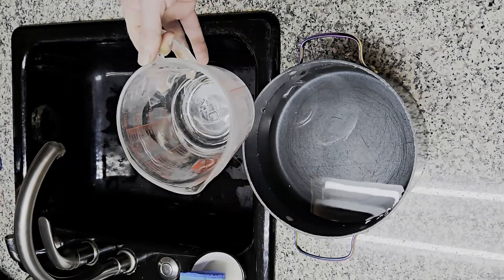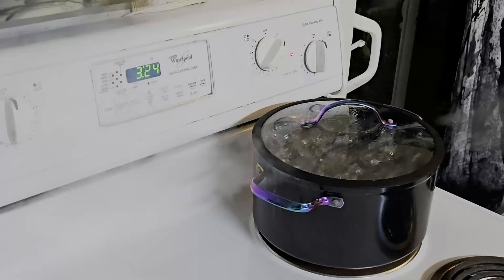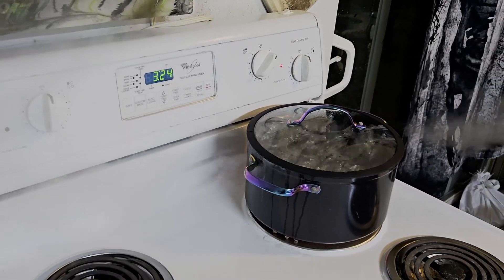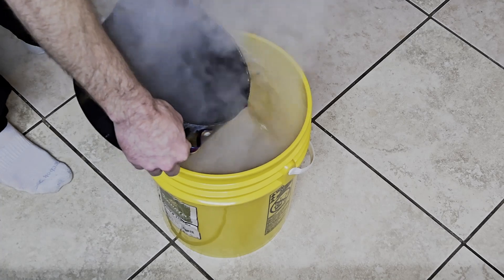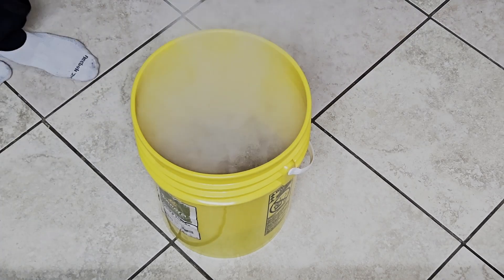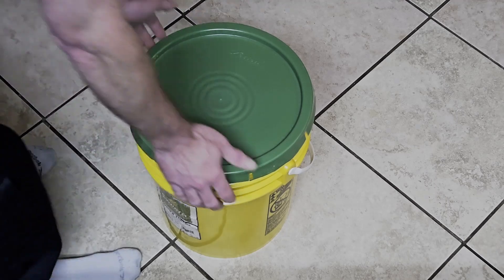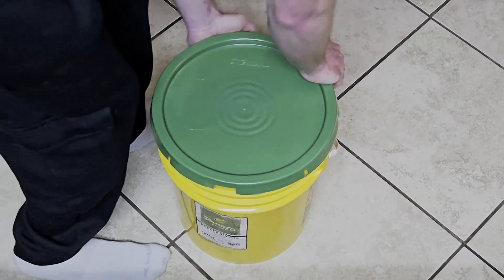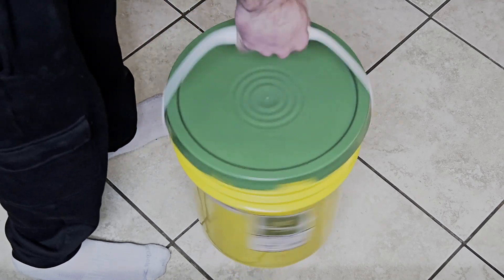In a pot with a lid on a stove, bring the water up to a boil. Once it comes to a boil, carefully pour it into the bucket and put the lid on it. Now we want to let it sit until it cools off to room temperature. This will take about eight hours. Once it's cooled all the way off, it's pretty much ready to use — it just needs to be mixed up before you use it.